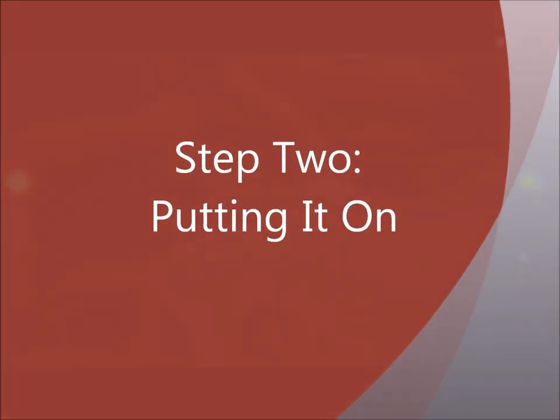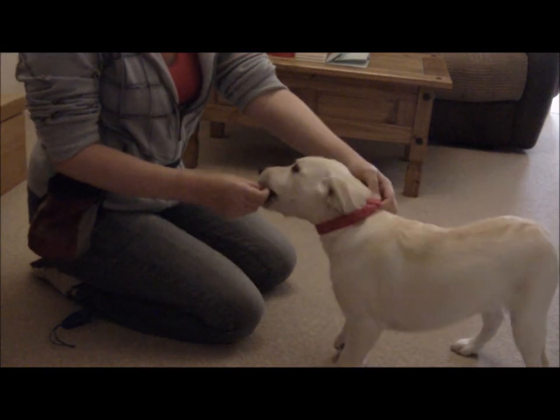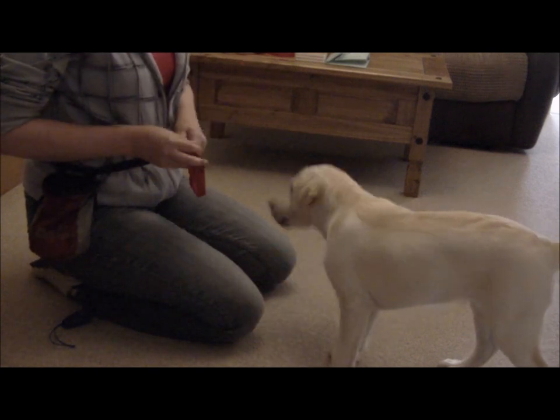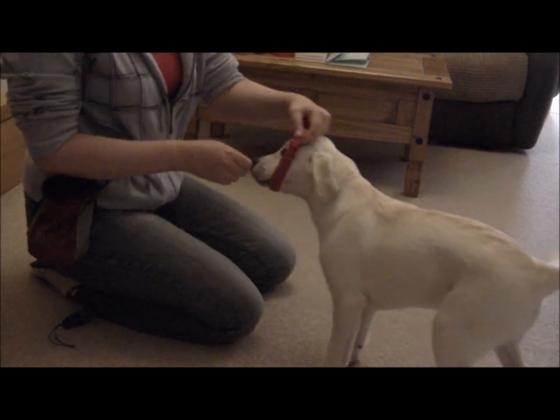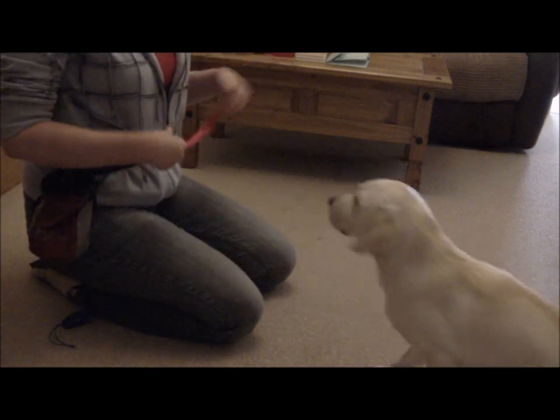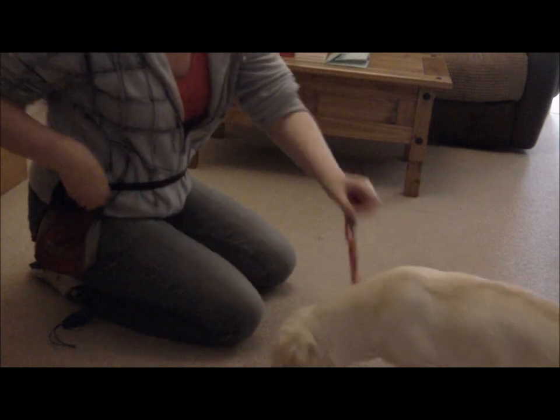Step 2: Putting it on. Have the collar looped around so you are holding the clasp in your hand. With your other hand, lure the dog through the loop and place the collar over their head and onto the neck. Give them a treat once the collar is on the neck and release. Note: avoid using a clicker this close to a dog's ears as it could hurt them.